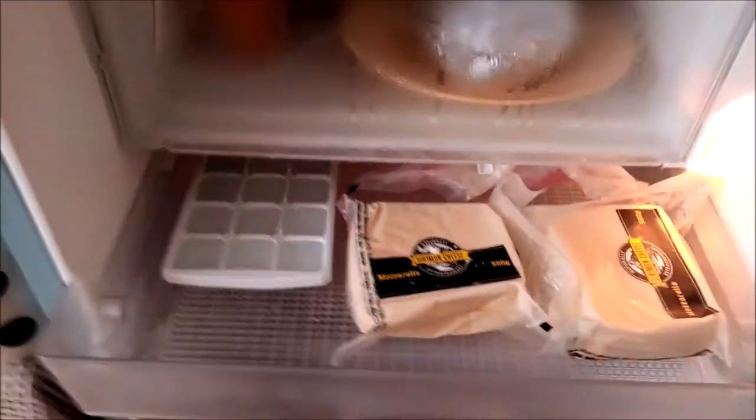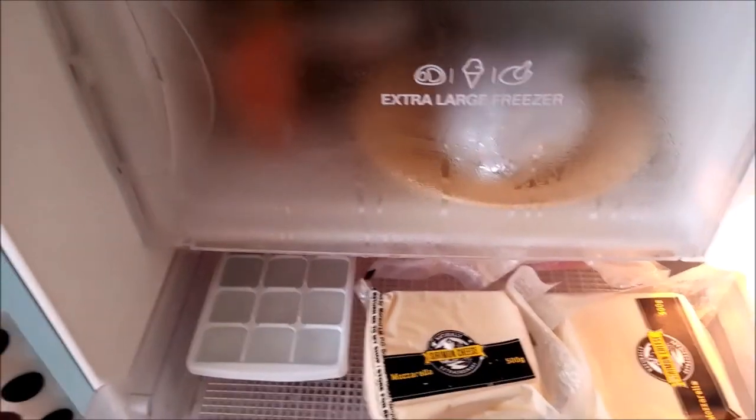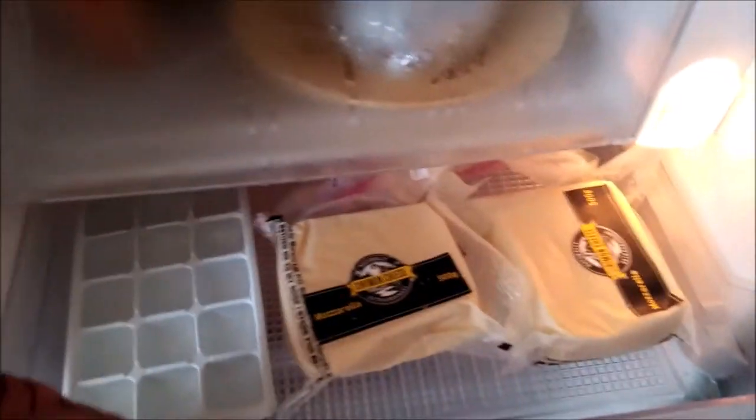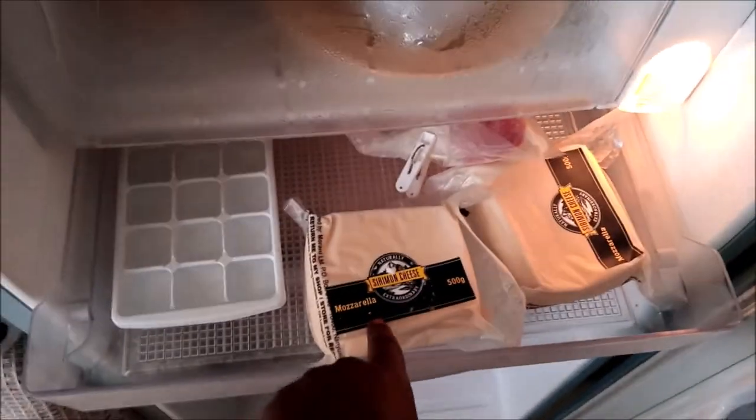In the compartment just beneath the freezer — the one that drains water — I have some ice cubes and cheese because I've run out of space for it elsewhere. I also have salamis that I mostly put on pizza, and my cheeses: this is mozzarella, so I just put them there.